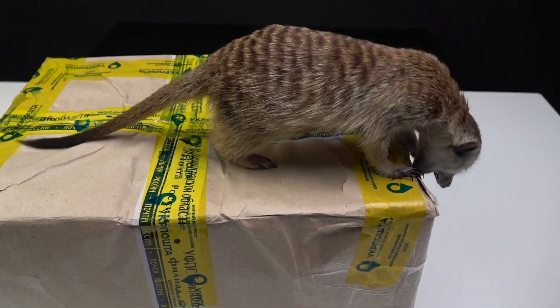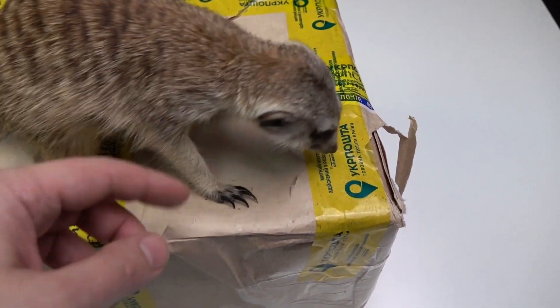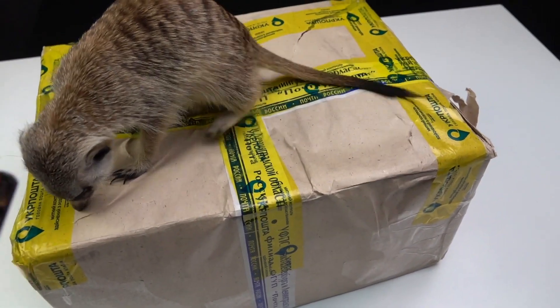You all already know who is the best at unpacking — yes, Timon. And you know what? Today a device for my experiment with vacuum came to me. Let's open it.